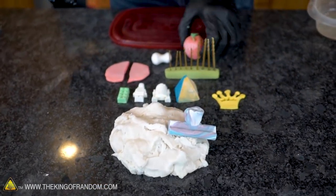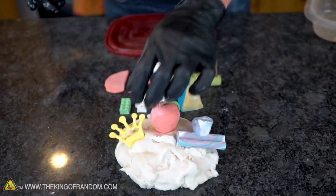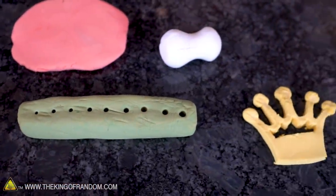Baking soda, cornstarch, and water — it's easy to make, only takes a few minutes. You can add colors with food coloring or with paint. It's pretty durable, it sands really well, and you can make decorative or useful pieces. This stuff is pretty neat all around.